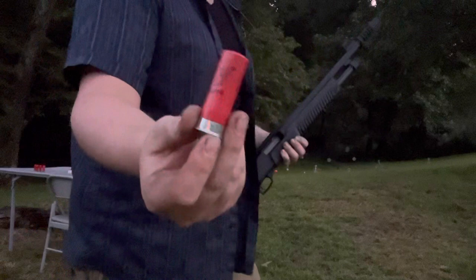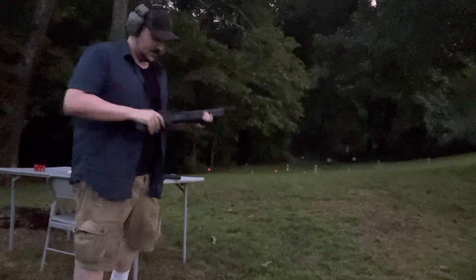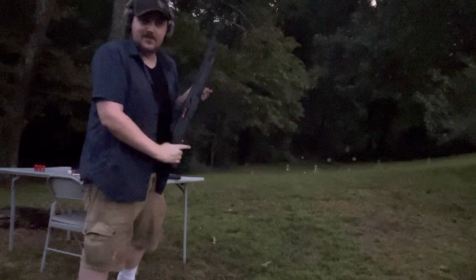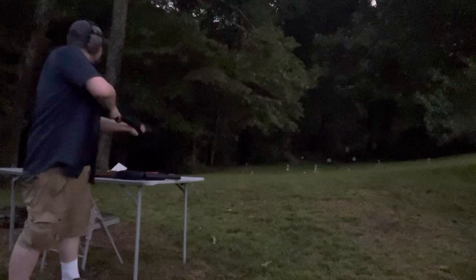I'm just shooting the cheap little target rounds out of this today. It's not too bad to shoot. I did add a strap on here to take some of the pressure off the wrist, because otherwise it is kind of hell to shoot, especially with the hotter rounds, without finding a way to take some of the pressure off. That clay is gone, that clay is gone. Let's go to the steel shot — let's see if I can hit that one way down here. Little bit of clay left on that one.